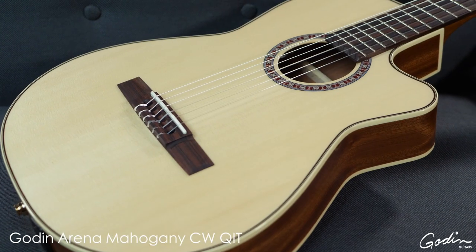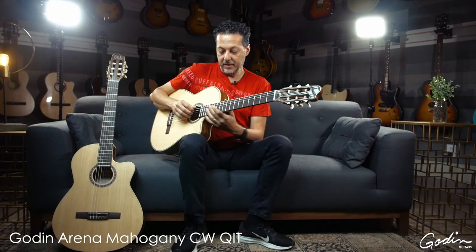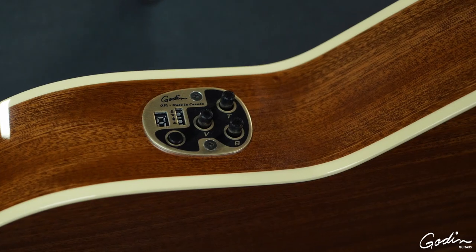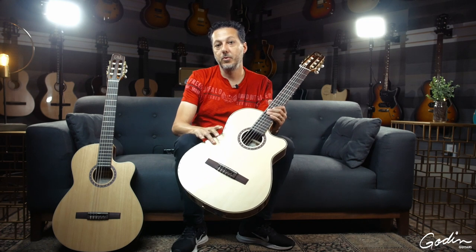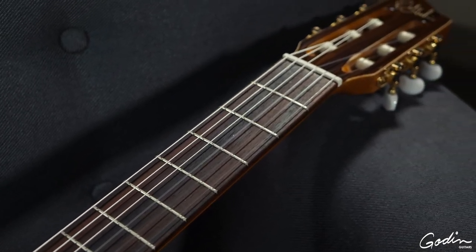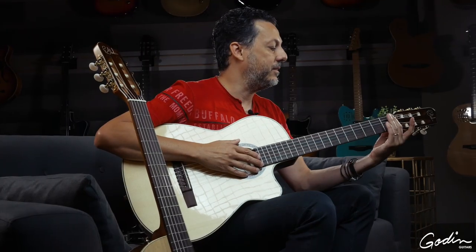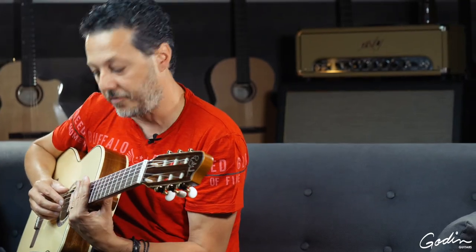Next up is the Arena Cutaway Mahogany guitar. This has mahogany back and sides — they're all solid. Both guitars feature solid spruce tops, rosewood fingerboards, and mahogany necks, with great playability. Every single neck or fingerboard has a slight radius, so it's a very comfortable guitar, very fast, with easy access to the upper frets.